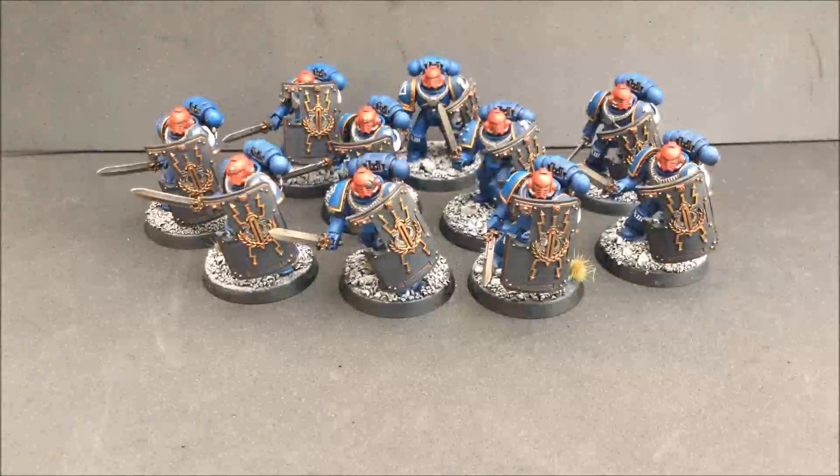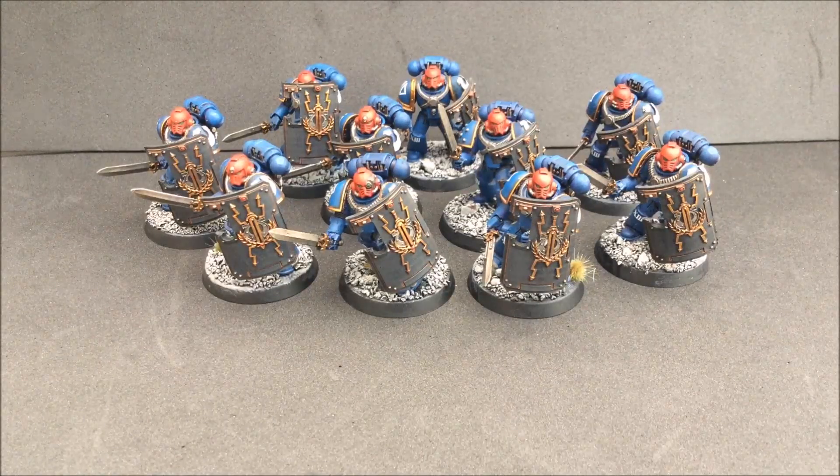Hi guys, welcome back to Geek's Wargaming and welcome to the latest Road to 30K video. At the end of the last video you saw that I started my Breacher Squad, and as you can see they are now complete — all with their red helms. These guys are my Red Marks.